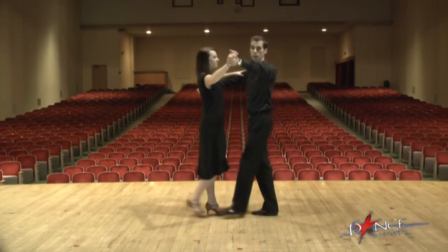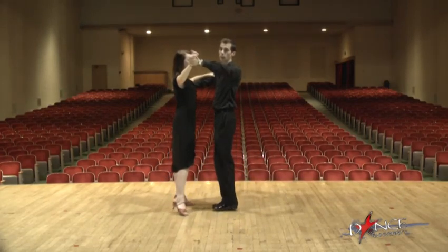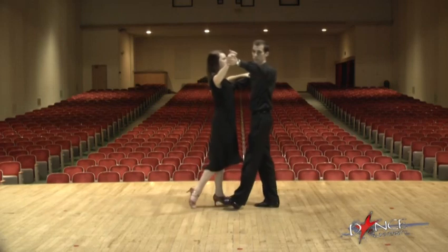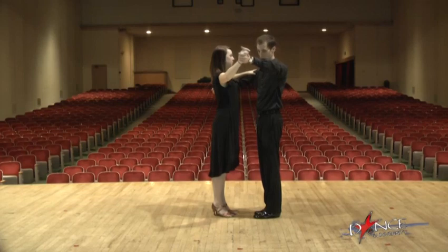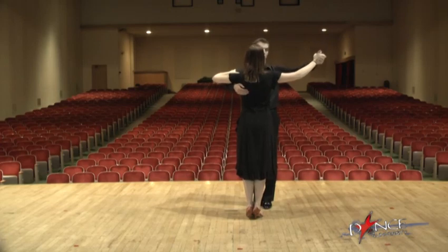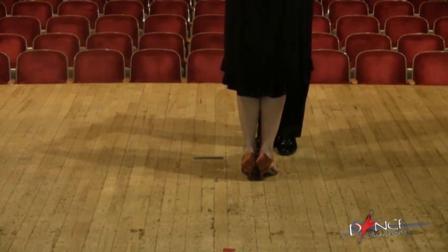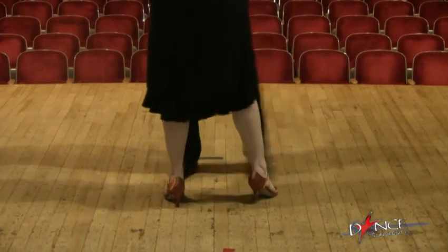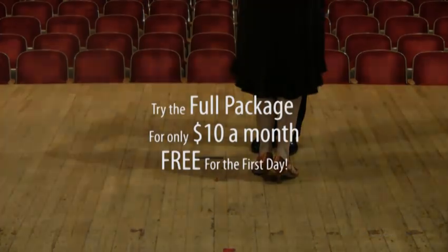When I move forward, she moves back. When I move side, she moves with me, and then we close together. And when I move back, she moves with me; when I move side, we move together and close at the same time. The lady, as you can see, is doing the opposite of the gentleman. She starts on her right foot — because women are always right. She goes back with her right, side, together, and then forward on her left, side, together. It's a box step.